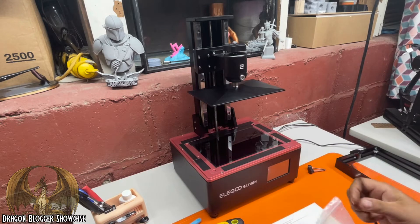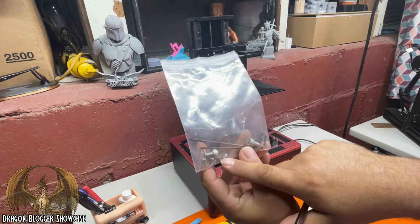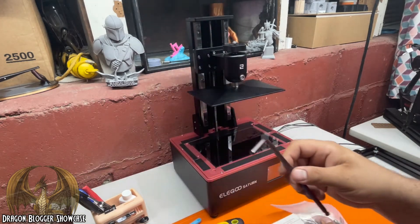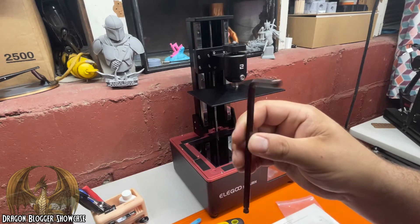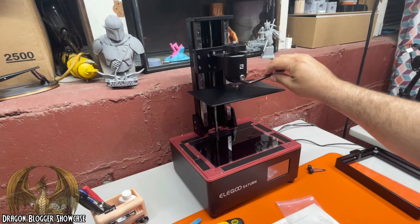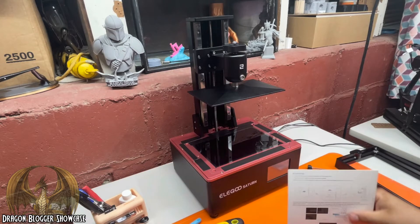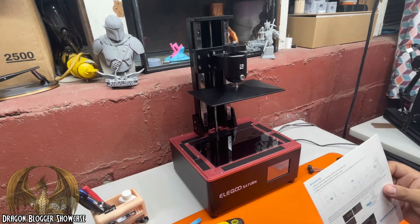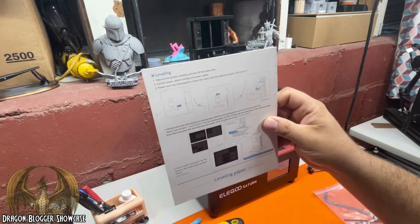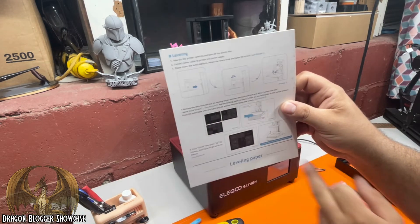You get a bag of tools — a couple extra screws for the tanks, some Allen wrenches to change the FEP screen, and this wrench here, which you will use more than anything. It's what we'll use to level the build plate. You also get a build plate leveling card; you actually use this card in the leveling process and it explains how to do it.